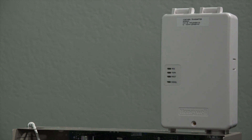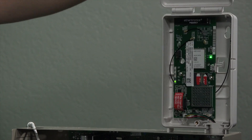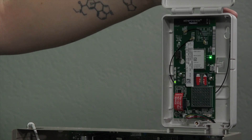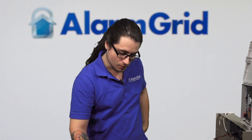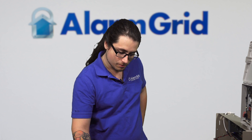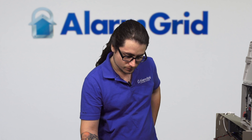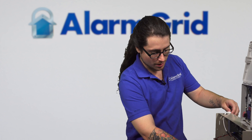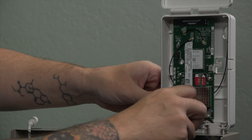I'm going to attempt to replicate the BF error on our keypad by opening up the tamper. What might actually be better — I'm just going to power down our Vista real quick and disconnect the communication wires.